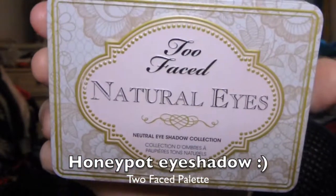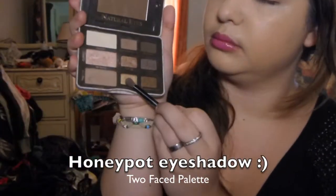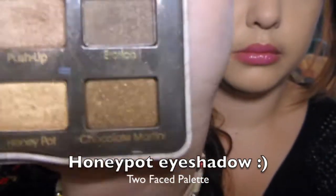Now taking the Too Faced natural eyes palette, I'm going to use a couple eyeshadows from this. This is the honeypot eyeshadow and I'm putting this all over the lid.